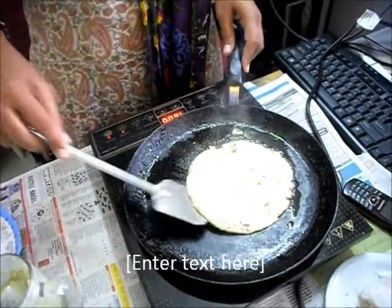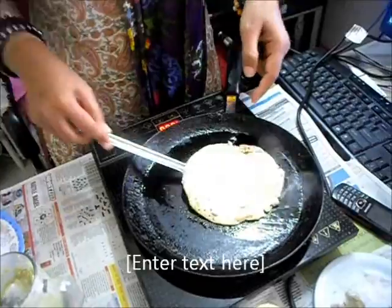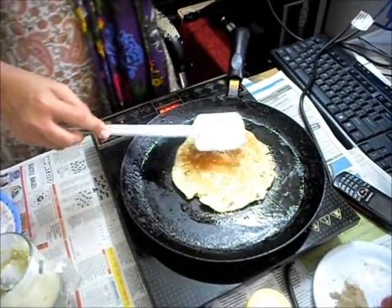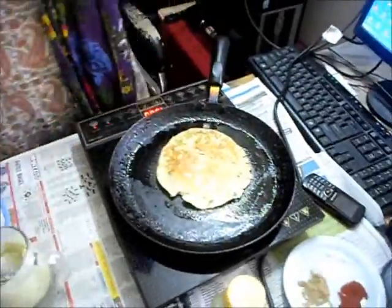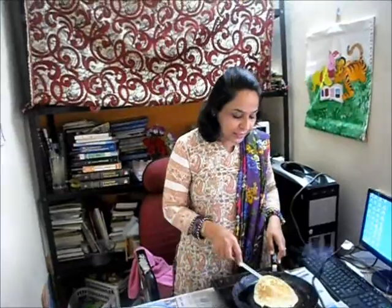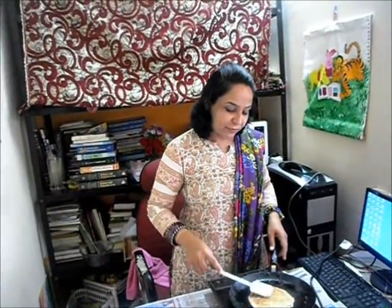So my dosa is getting ready, it is half cooked. When it is ready on one side, bubbles come and it will leave the sides, so we will flip at the right time. Very lovely, delicious healthy dosa which contains some veggies, some oats also, some urad ki dal also, and a normal dosa flavour because half the content is normal dosa.